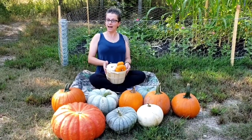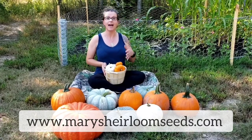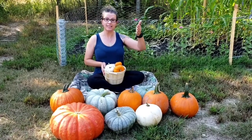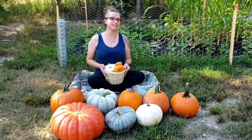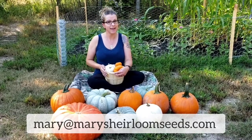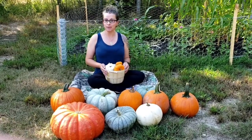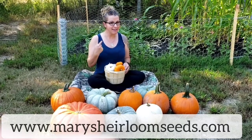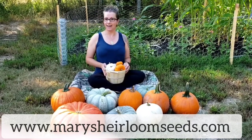I can help you with growing from seed. In the description section of this video you will find information on how to grow pumpkin from seed, and you'll see some of the other videos on how to grow and what to grow in your area. I'm Mary from Mary's Heirloom Seeds — if you have any questions you can send an email to mary@marysheirloomseeds.com or visit www.marysheirloomseeds.com. Happy planting!